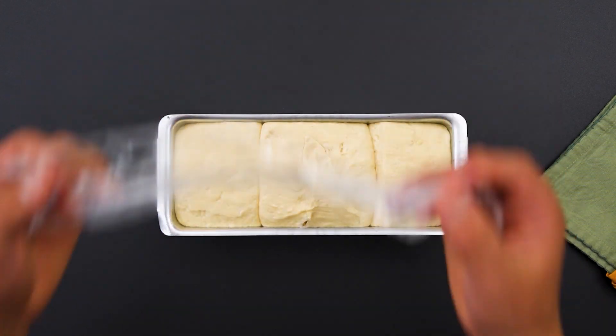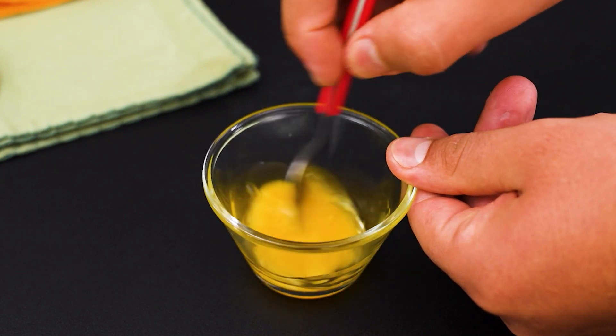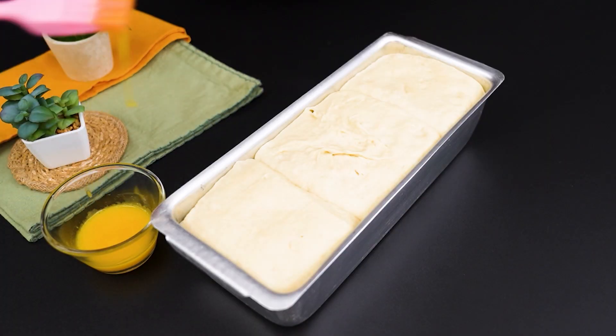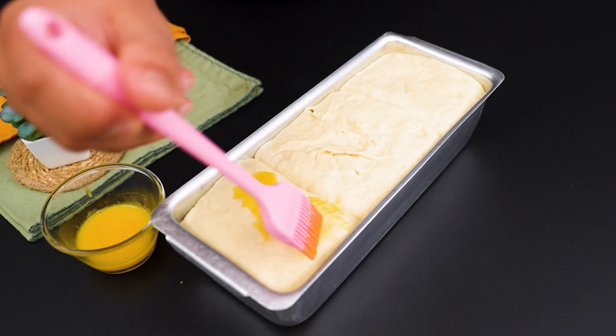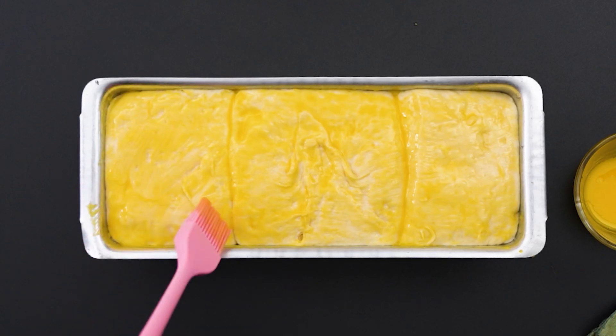While the dough is resting, prepare a mixture of egg yolk and a teaspoon of olive oil. Beat well until smooth. Brush the egg yolk mixture over the dough. This will give it a wonderful shine and a golden crust when it bakes.